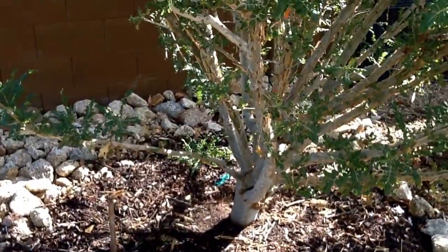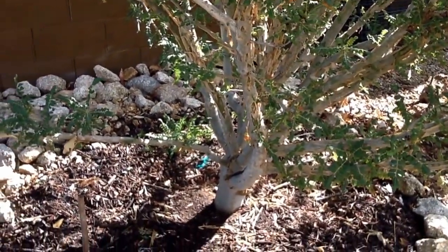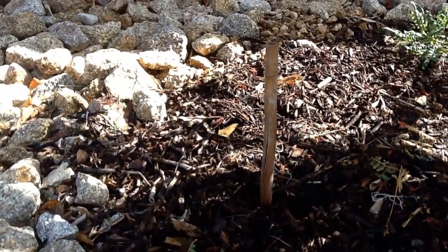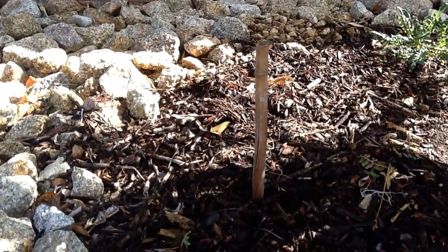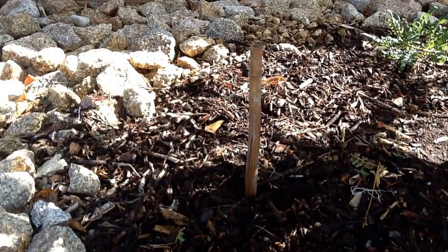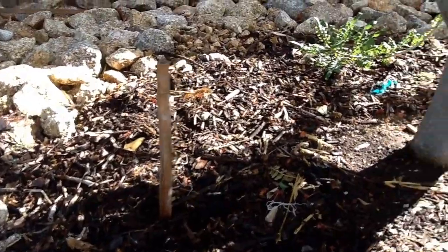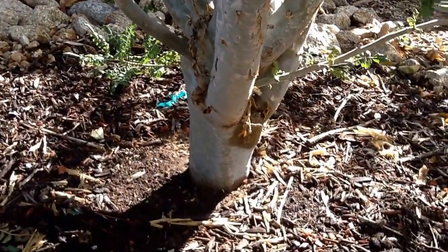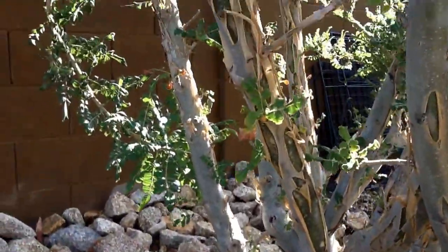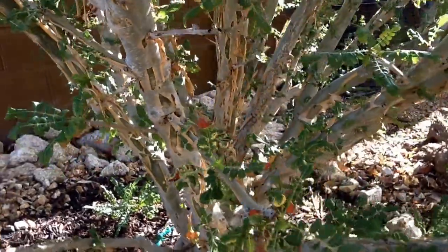I purchased this tree in Tempe, Arizona, from a company called Miniatree. And just for size comparison, that stick in the ground was about the size it was when I planted this back in December 2013. You can see it's done very well here in our climate — it's really put on a lot of size in the last two years.